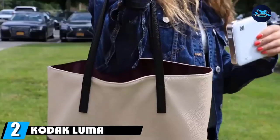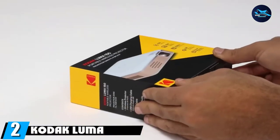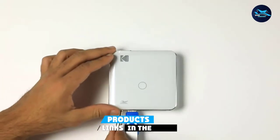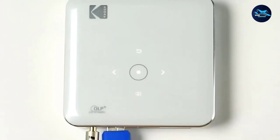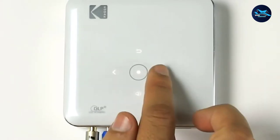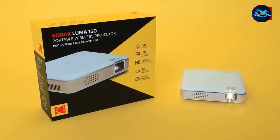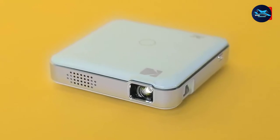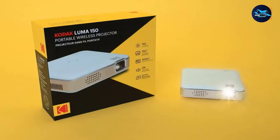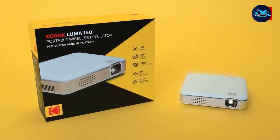Moving on to number 2, we have the Kodak Luma 150 Ultra. It was challenging to pick between the Kodak and Acaso model for the top spot. While the Acaso certainly has its perks, the Kodak is a very close second. The Kodak Mini Projector is petite and fits almost anywhere, but it doesn't slack on quality. The projector produces bright, vivid, and crystal-clear imagery — precisely what you need to craft perfectly decorated cookies.